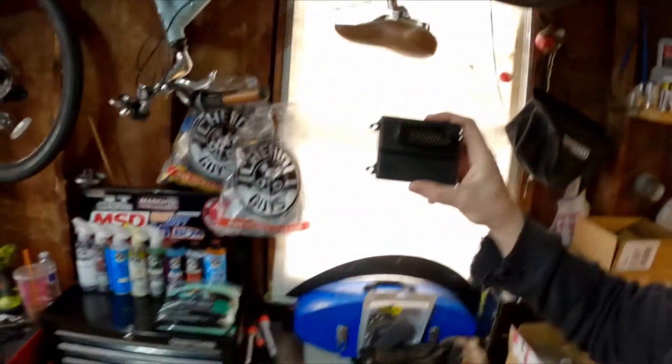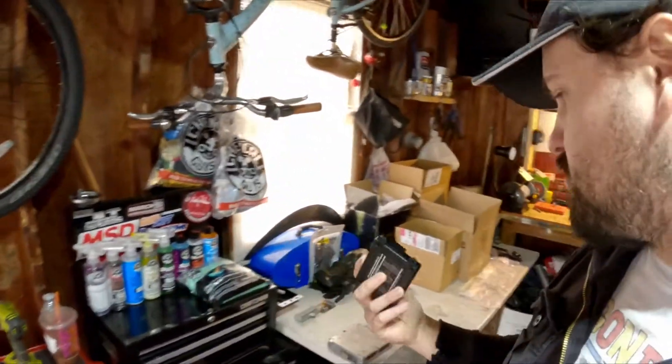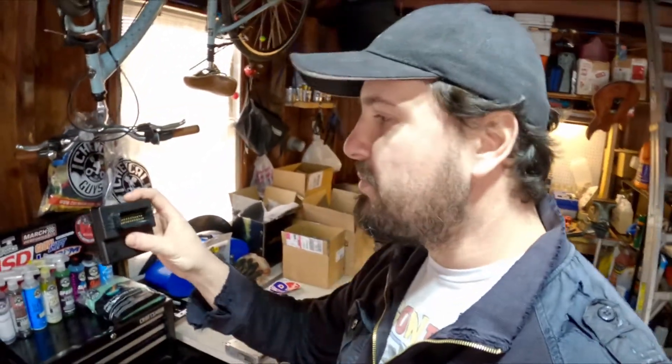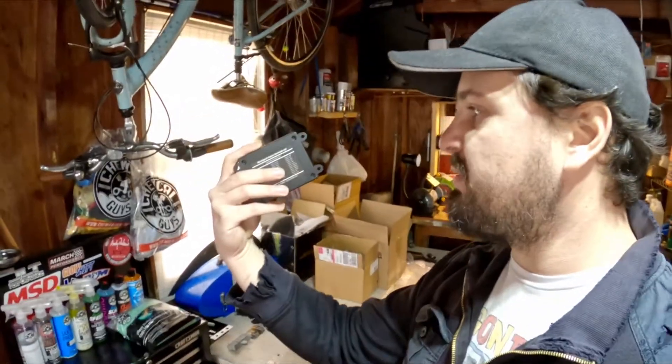This is a much newer product they have called the MicroSquirt, and that's because it is tiny. But don't let the size fool you — it is a full-fledged engine management system right here in this little box. It just shows you exactly how far technology has come. Processing units get smaller and smaller, so stuff like this can be packaged into something that small, and it's probably a lot more powerful in terms of processing power anyway.